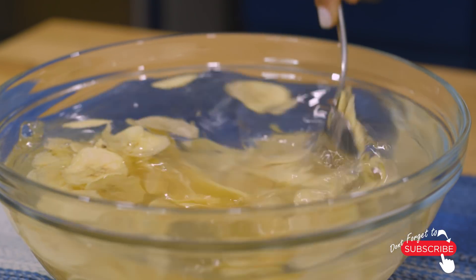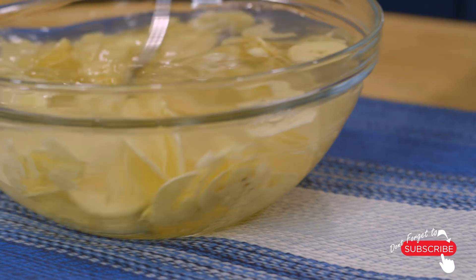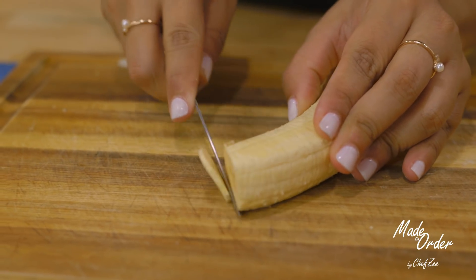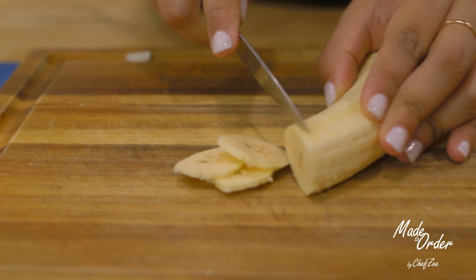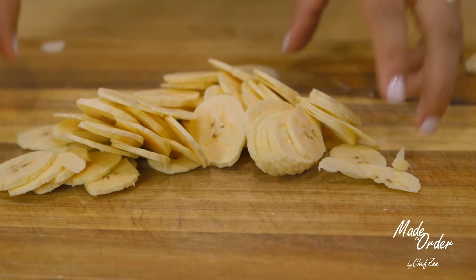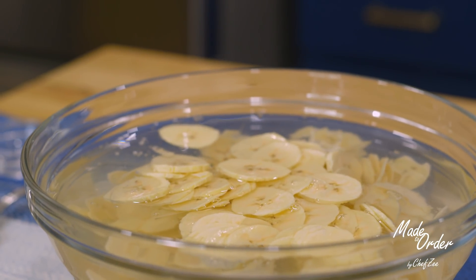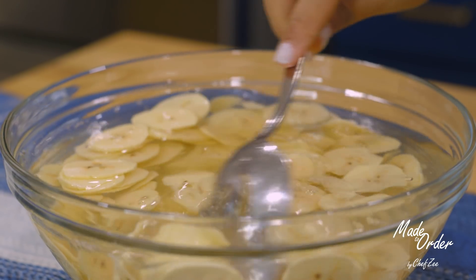If you're making a small batch of mariquitas you can honestly skip this step altogether. I like to do this whenever I'm making a large batch because it will keep the platanos from oxidizing, very similarly to how potatoes will oxidize when left out. Another way you can make your platanol chips is by slicing them by hand, which is honestly my preferred way, but it does take a little bit longer. Just like before, we're going to place the chips in the water so they don't change color before we have a chance to cook them.